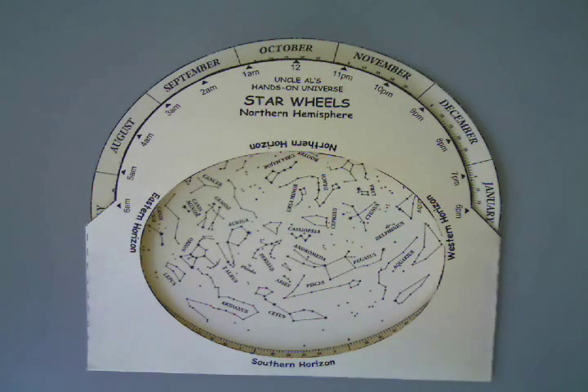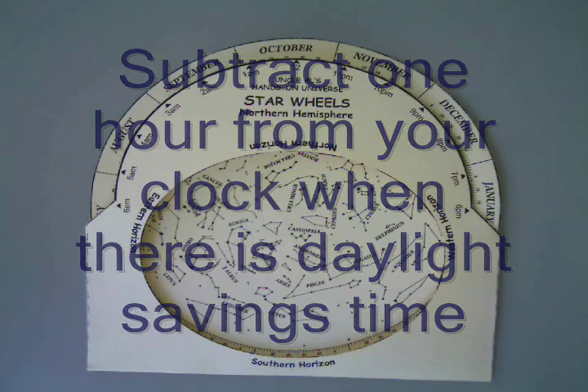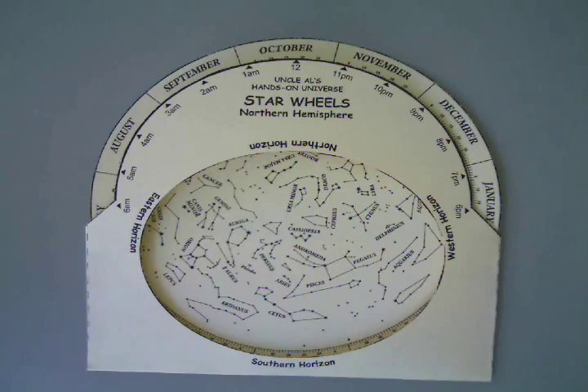So here are the steps. The first thing you want to do is decide whether there is daylight savings time for the date in question. Since I picked June 21st and since I live in a place that does have daylight savings time in the summer, what I need to do is subtract an hour. Because for daylight savings time we've set our watches ahead but the sky doesn't move ahead. So when our watch says 11 o'clock, that means the sky thinks it's 10 o'clock.